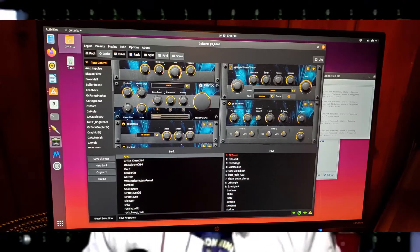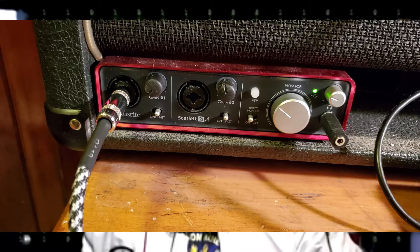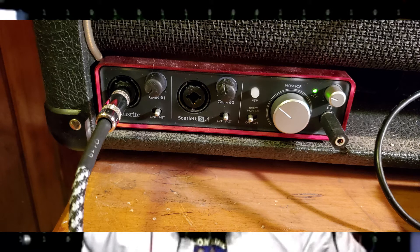The core of this setup: we have an old Marshall head that we emptied the guts out of. We have a mini PC in there running Ubuntu Linux. We have a monitor connected to it. You can see the software set up there. We're running Jack for low latency audio and able to do some MIDI mapping with it. We have a Scarlett audio interface to run the audio into.